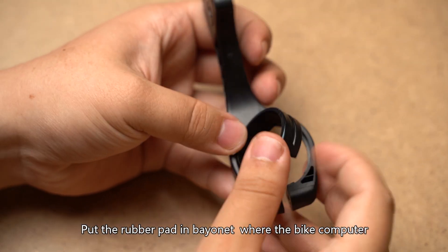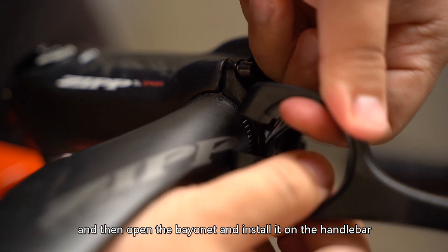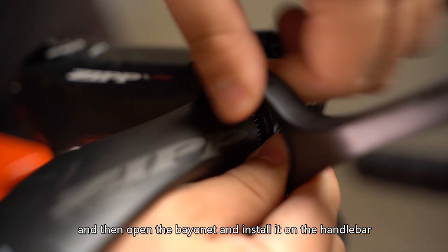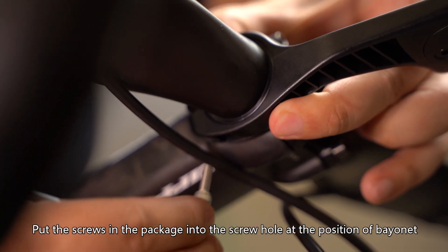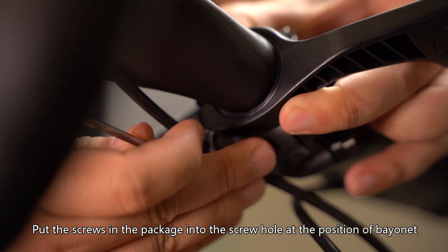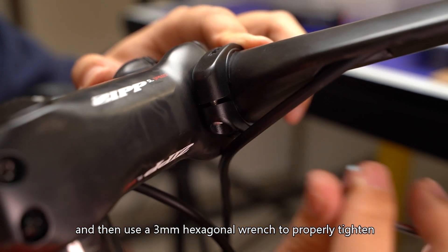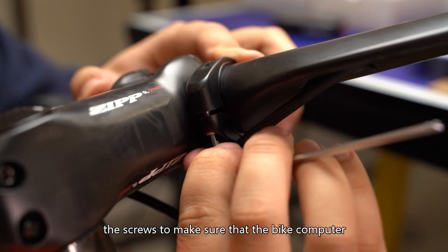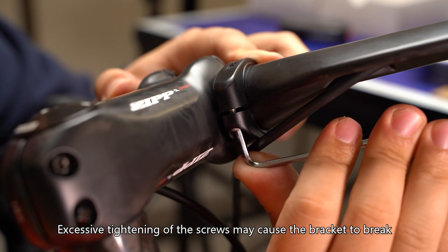Put the rubber pad in the bayonet where the Bike Computer Extension Bracket contacts the handlebar, then open the bayonet and install it on the handlebar. Put the screws into the screw hole at the bayonet position, and use a 3mm hexagonal wrench to properly tighten the screws to ensure the bracket is installed firmly. Note: excessive tightening may cause the bracket to break.